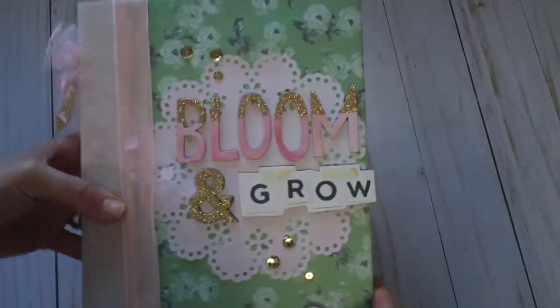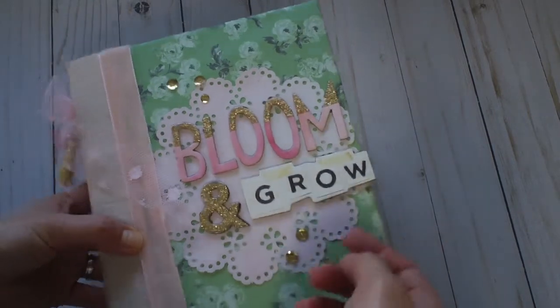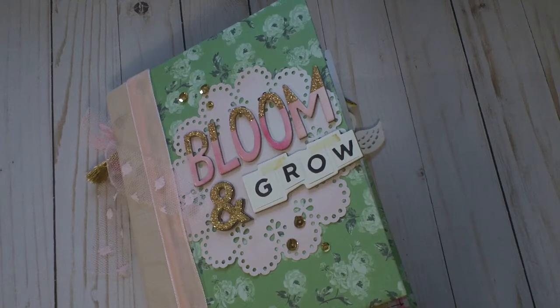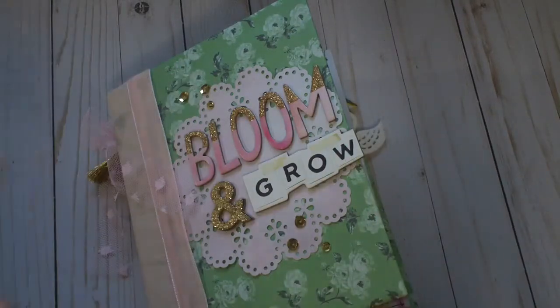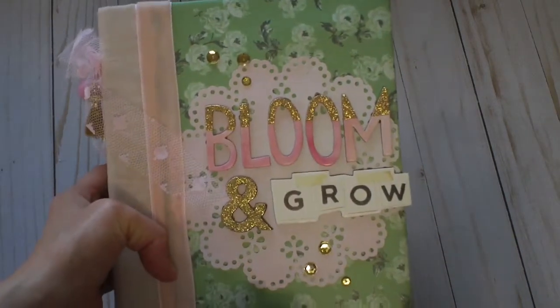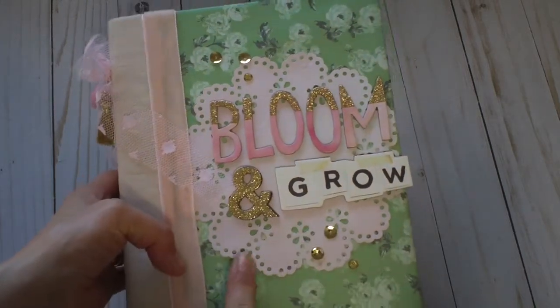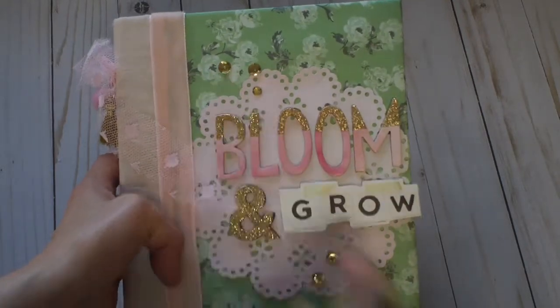On the cover I used a doily that I punched out using a Martha Stewart tool — you can buy cartridges to switch out on it so you can make your own doilies. I used it because most doilies were too white and I wanted a pinkish color. Then I used the chipboards and some sequins.